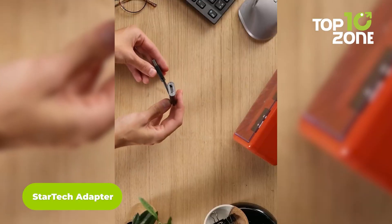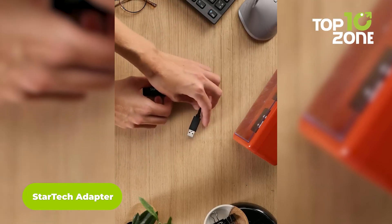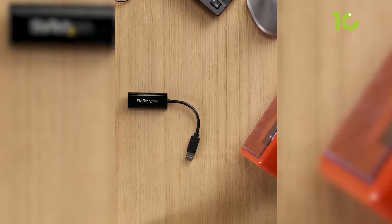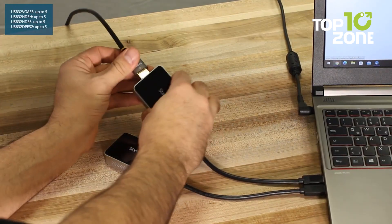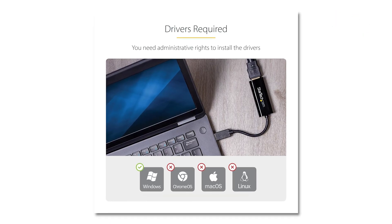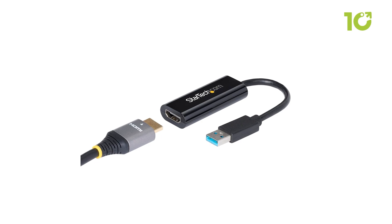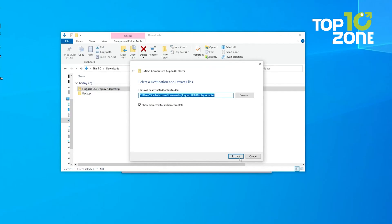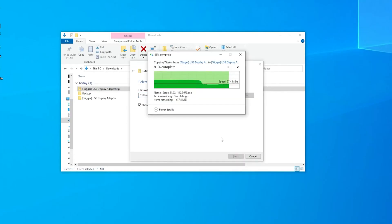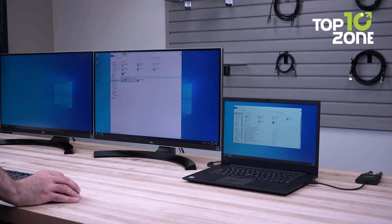The StarTech USB 3.0 to HDMI adapter is a practical choice for those who want an adapter for basic use or older systems. It adds HDMI display capability to your computer, extending your desktop for more screen space. However, it's only compatible with Windows and doesn't support macOS, Chrome OS, or Linux. The adapter works seamlessly across Intel, AMD, and Snapdragon X Copilot Plus PCs, supporting all Windows x86, x64, or ARM platforms. It's ideal for office setups or remote work where you need to boost productivity by connecting an additional monitor for multitasking, presentations, or video viewing.